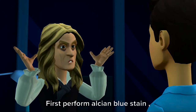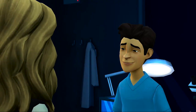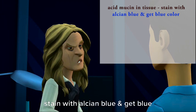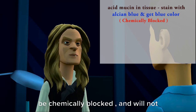First perform Alcian Blue Stain, and then perform the Periodic Acid-Schiff method. So all the acid mucin in the tissue stains with Alcian Blue and gets a blue color. Those remaining acidic mucins which are also P.A.S. positive will be chemically blocked and will not react further during the technique.